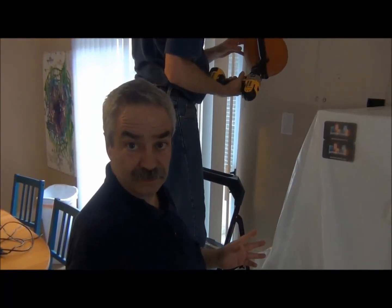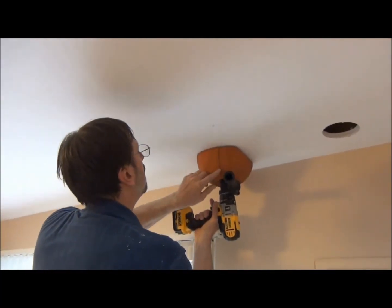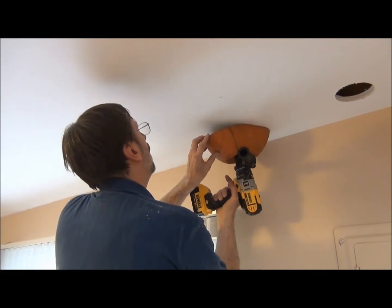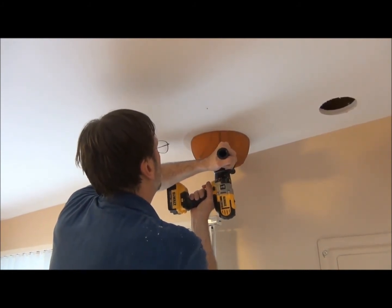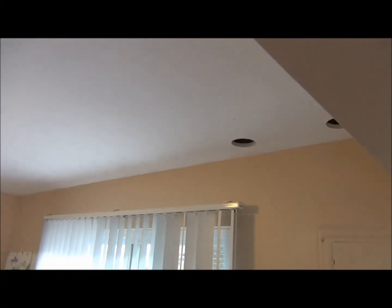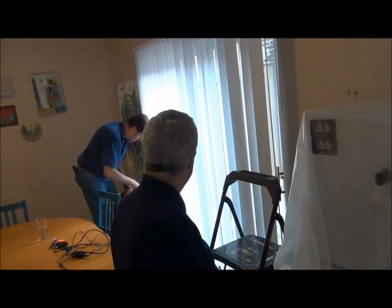We've drilled our pilot holes and made sure everything aligns correctly. The next step is to take a four and a half inch hole saw, since we're using two and a half inch supply tubing. We have a little basket attached to the drill to catch the plaster and debris. You'll notice we have two outlets fairly close to one another — that's okay with Unico, because of the aspiration concept this is perfectly fine, as long as we're not blocking the outlet.